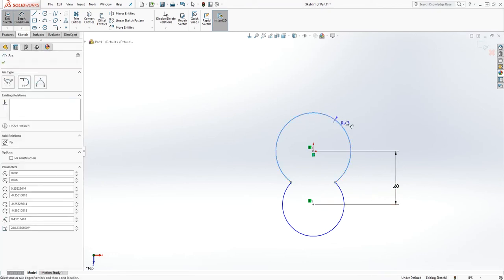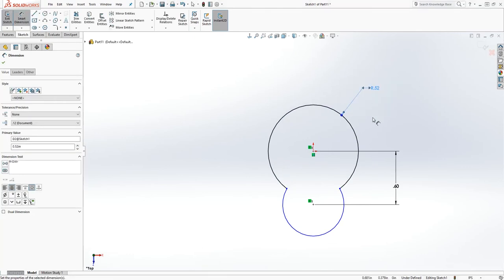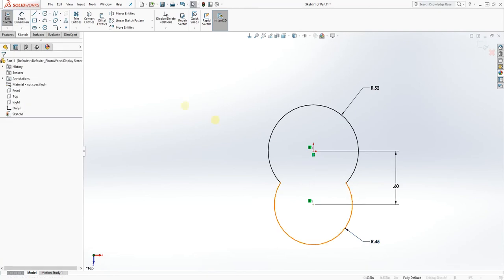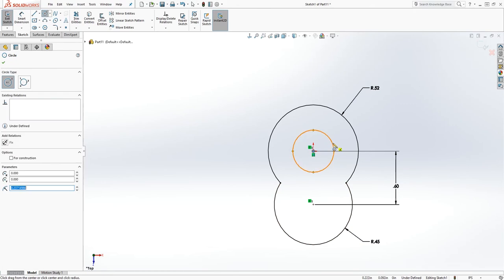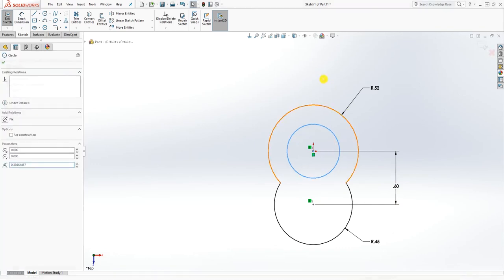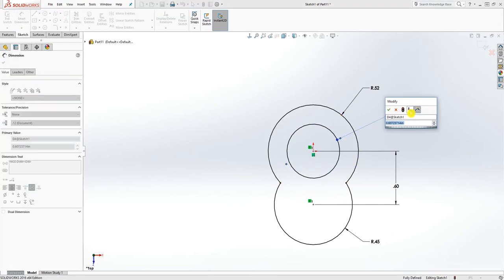Add a dimension to this — it's going to be 0.52 — and the second one is going to be 0.45. We are going to add one more circle here, then add a dimension to it, and that would be 0.56.